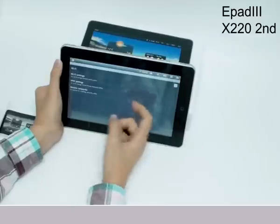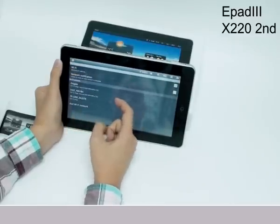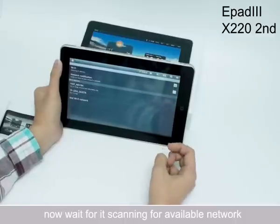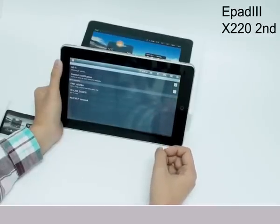Now please wait for a few seconds, then press Wi-Fi Settings and find the network you are going to connect. Please wait for a few seconds — it's scanning for available networks.